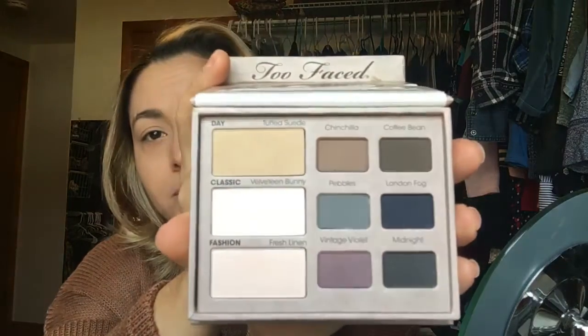I'm also going to be using this Too Faced matte eye palette. I don't reach for this one very much, so I want to use it today. All the eyeshadows are matte and they're very pretty. This video is going to be a voiceover because there's a lot of noise in the background — my dog, my kids.